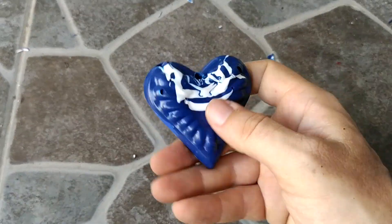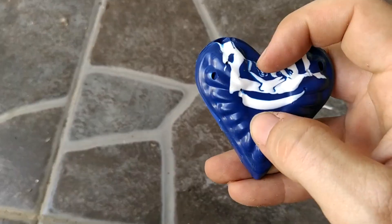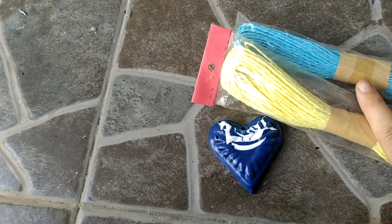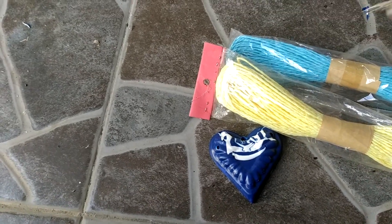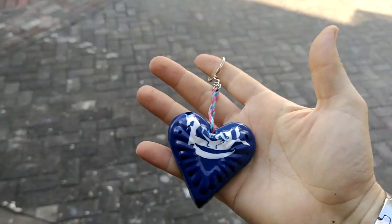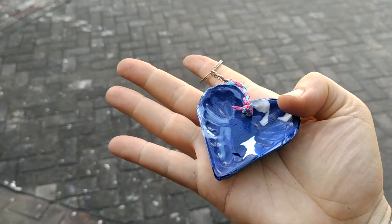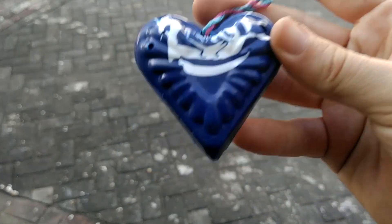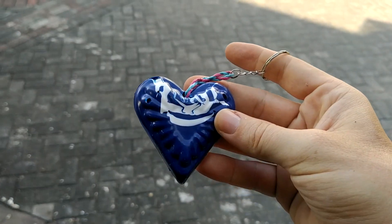Now we are going to drill here and we are almost done. I apologize for not recording it — I had some technical problems — but I already made the hole in this little piece. Once we have the hole, we take our string and the keychain ring and work with it a little bit. This was a waste of plastic, and it has become something super cool — a keychain! It seems brand new. You can make a business with this.